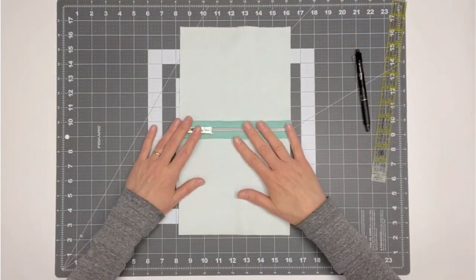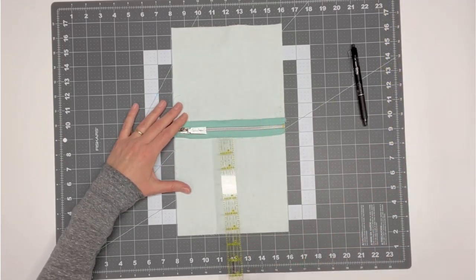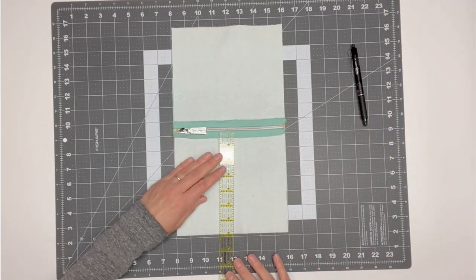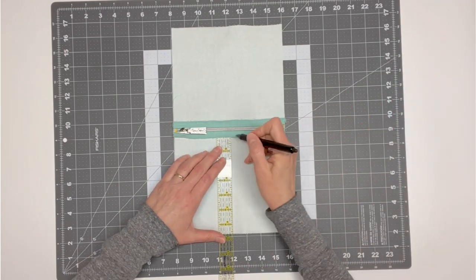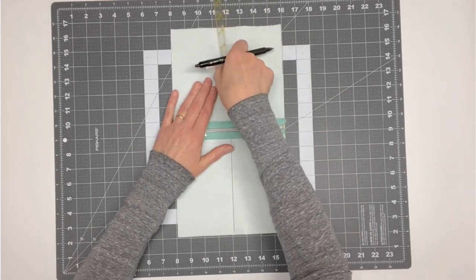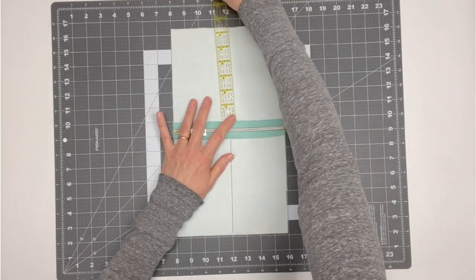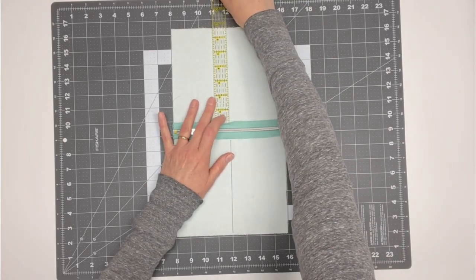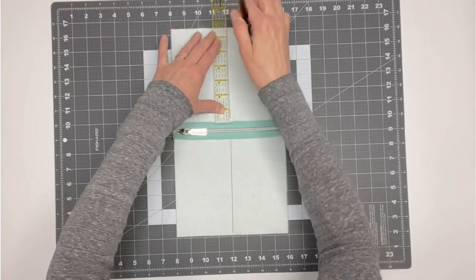Place the J1 pieces wrong side up and extend the pockets above and below the zipper. Draw a center line on the wrong side of the J1 pieces. This center line will help when installing the pocket in the zipper window in the next step to keep the zipper pocket centered. Keep the pocket pieces oriented this way for the next step.